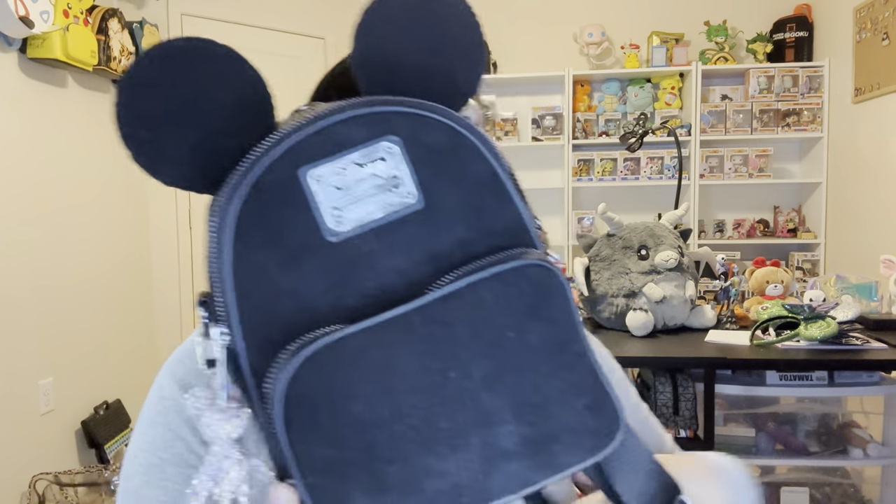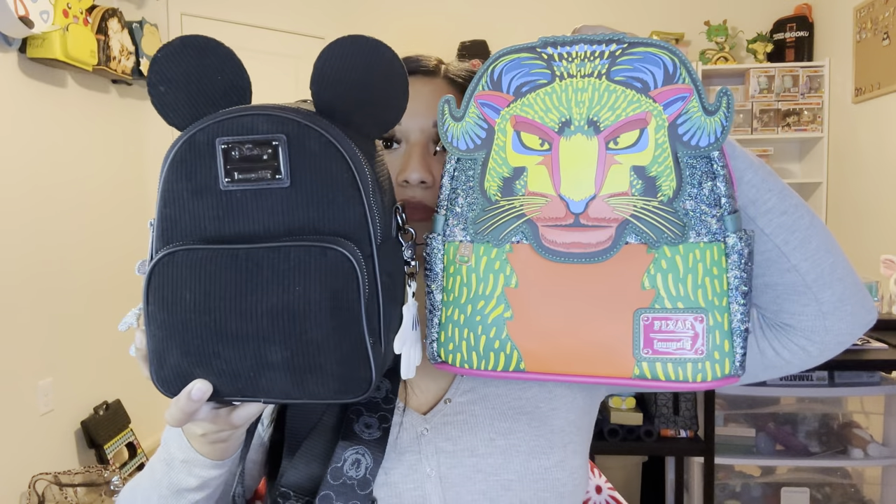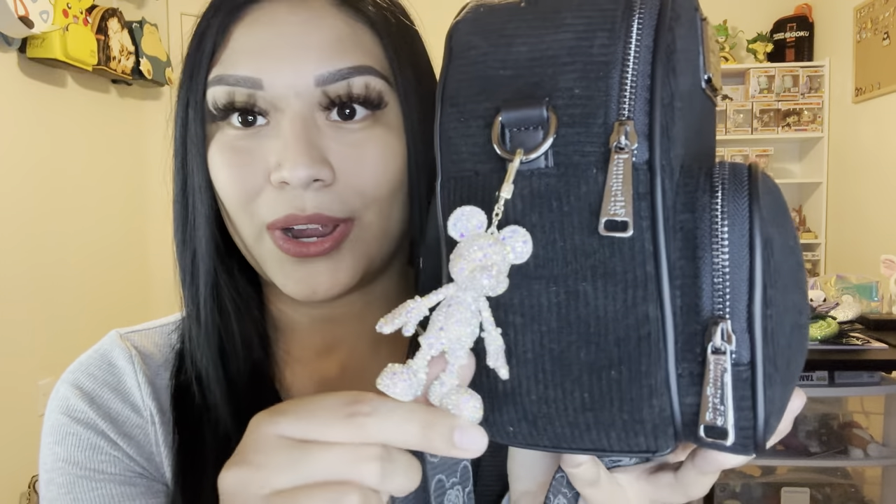This cutie came in like two days ago — this is a mini Loungefly bag. It's not like the regular size; you can tell the difference. But this one still holds a good amount of stuff, and what's really cool is you can make it into a crossbody if you want to. It comes with another strap so you can use it as a crossbody or just use it as a mini backpack.